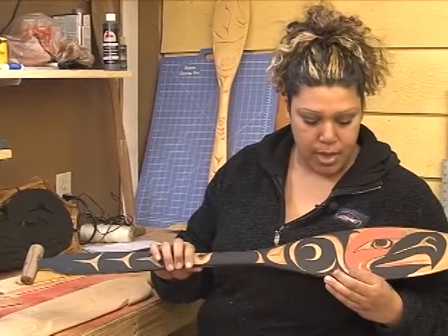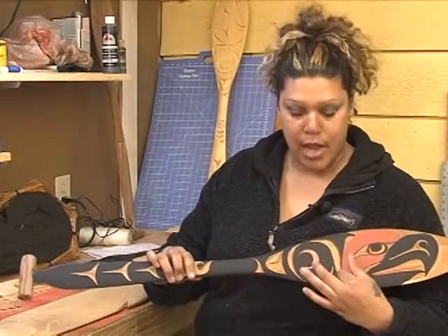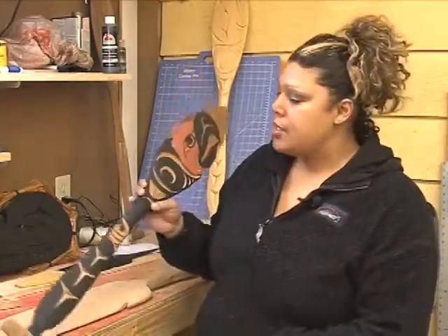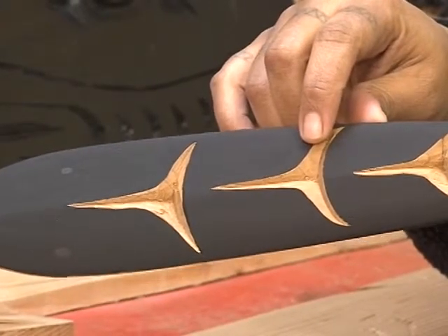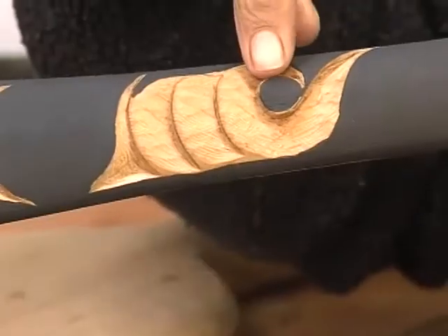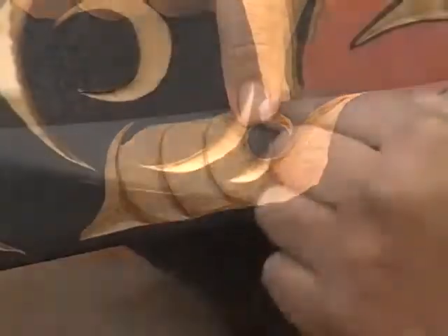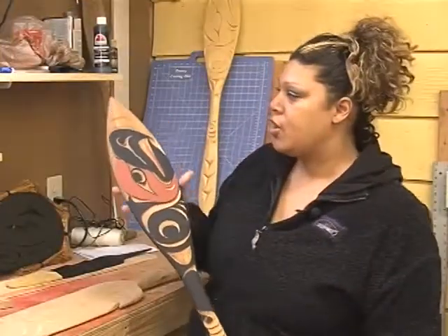This is actually a paddle that is painted and carved — it's black and red with the negative relief left unpainted. Coast Salish design is characterized by trigons, which are these right here, circles, and crescents. Those are the four main design elements of Coast Salish art.